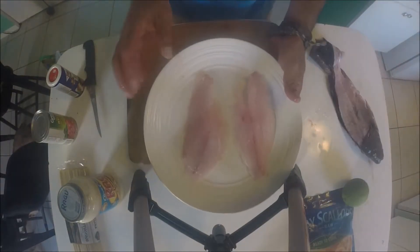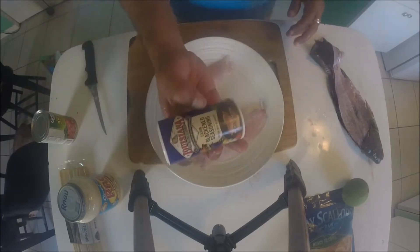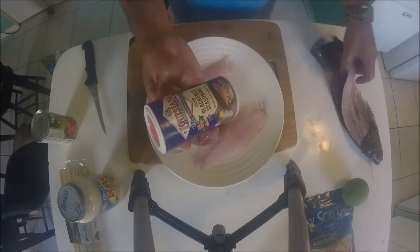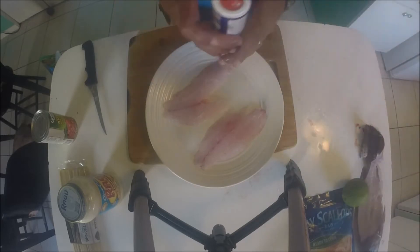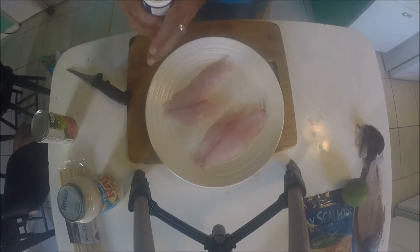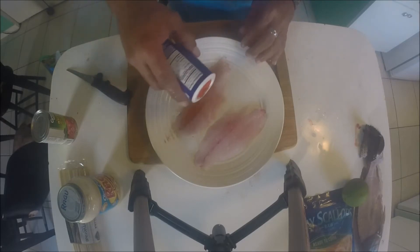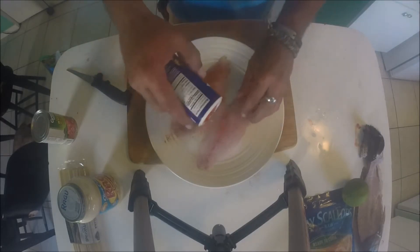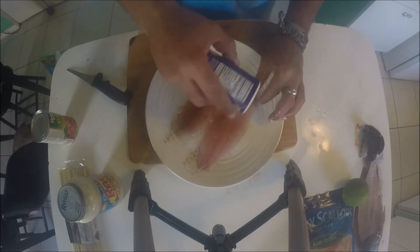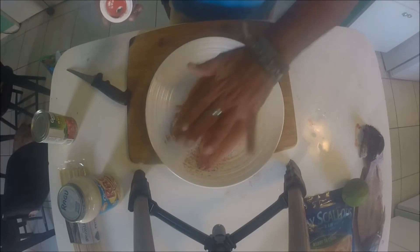We have the snapper right here, deboned already. Basically all we're going to do is sprinkle some blackened seasoning on it. All we're going to do is season it up on both sides — be liberal with this seasoning so you get it nicely covered.